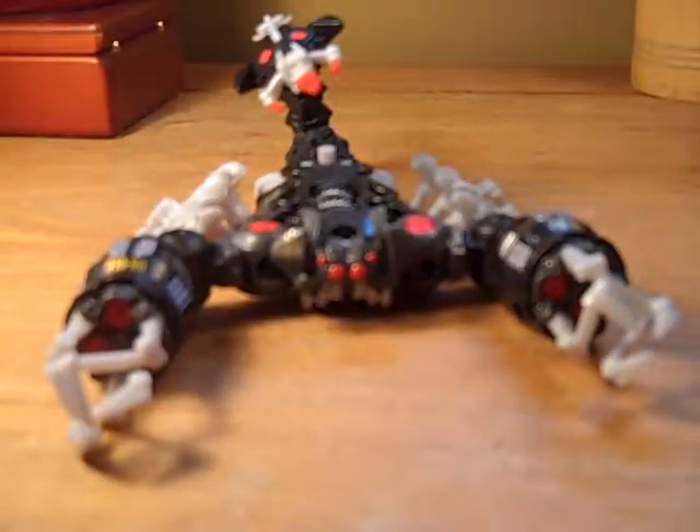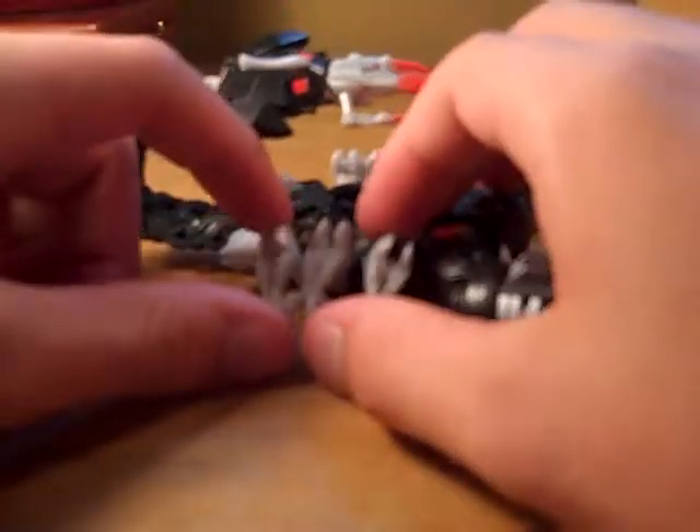Just got this guy at the Meijer's store — on discount. I was so happy. Jump for joy.